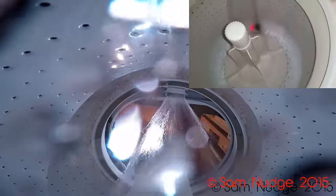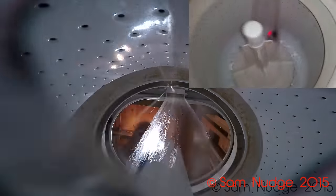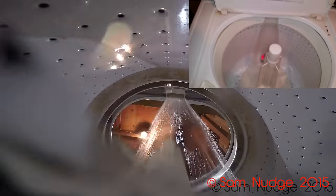All right, let's see how this is going to turn out. I'm not entirely sure, but we're going to see. This is going to be weird. I'll be back when it's done filling.